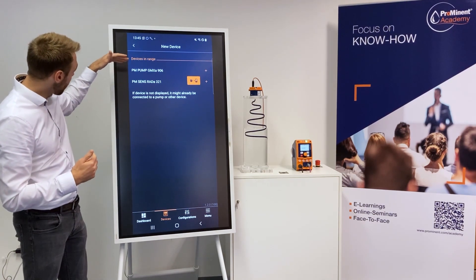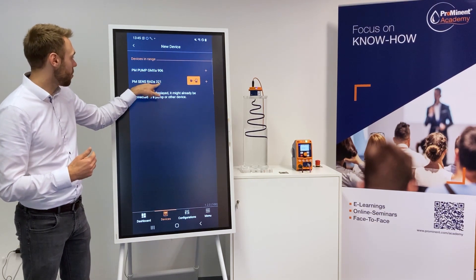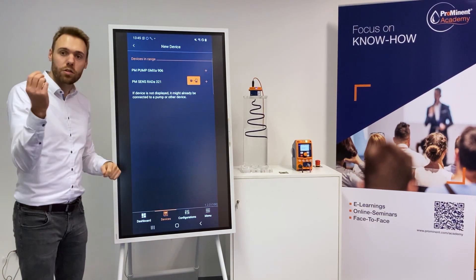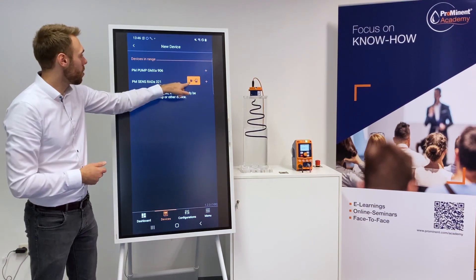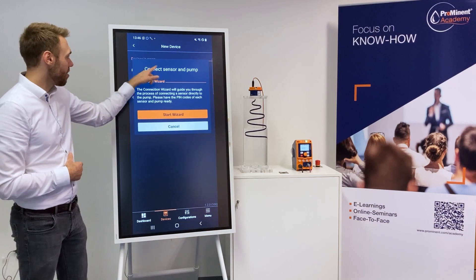We have searched now and found the Gamma X pump. You can identify it by the last three digits of the zero number. You can click on plus to connect individually to the sensor, but in this video I want to show you how easy it is to connect both as a union.